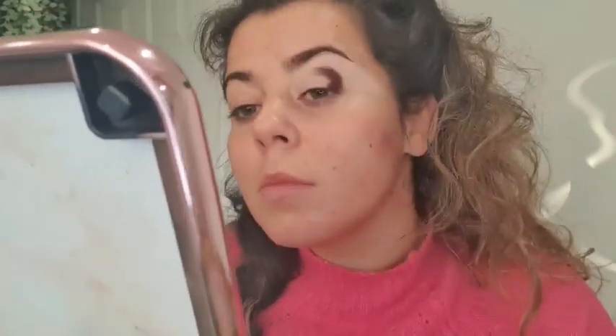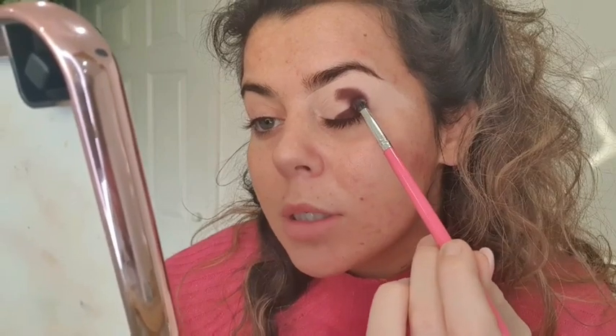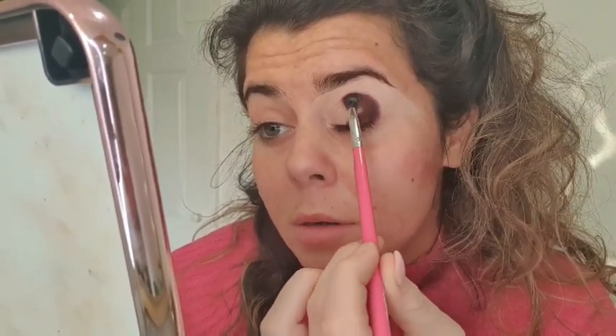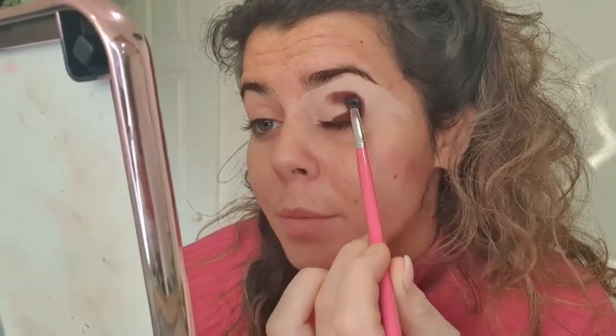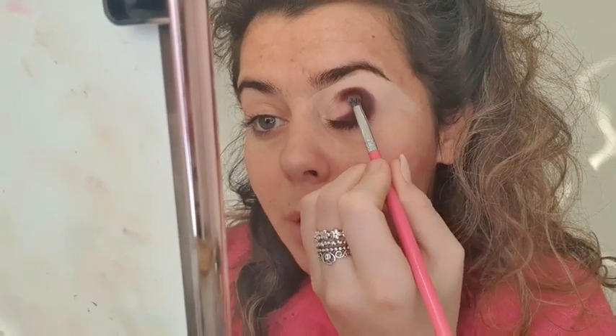We'll just shut the blinds for now and carry on. I don't want to do a cut crease — well, I'm going to try and see what it looks like. If it's bad on that eye then I might change it up because it's only for a look. I'm just taking it just above my crease because when I open my eyes otherwise you will not see that colour. I want to get that dark pigment quite high.